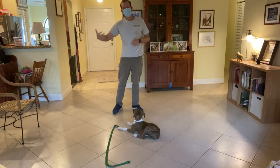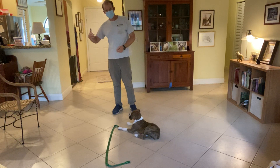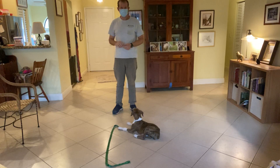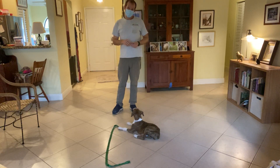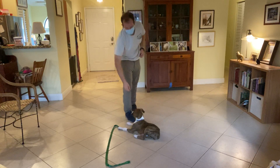Now I want to show you about the exercise being finished. Release. A tap on the head and saying release lets her know that the exercise is finished. If she decides that she wants to move around, that's okay. If she decides to continue laying down, that's also good — I'll treat her for that.